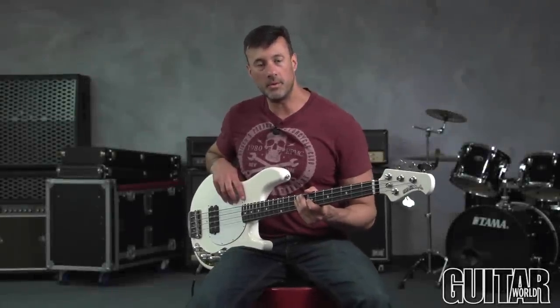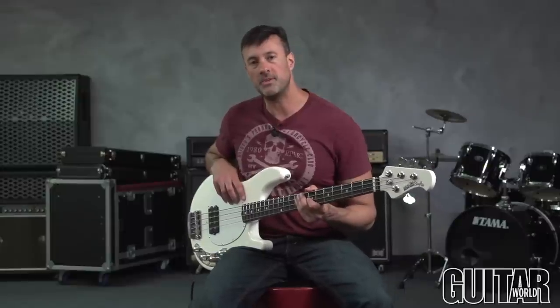Hey, I'm Matt Scharfglass for Guitar World and today we're going to check out the Ernie Ball Music Man Stingray Neck Through Bass.